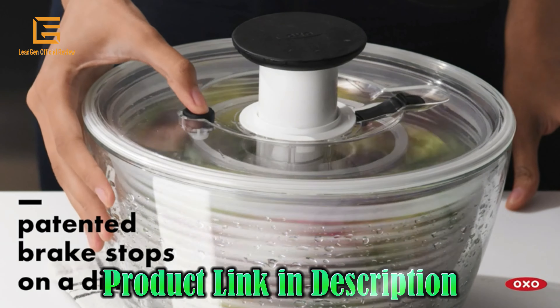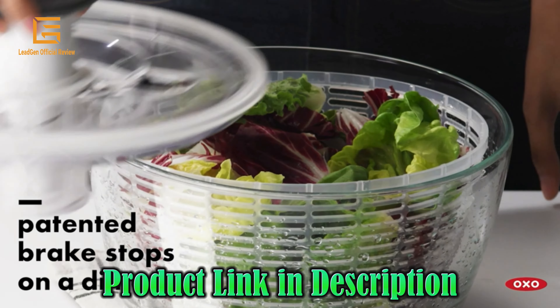Weight: 3.23 pounds. Easy to clean — lid comes apart for thorough cleaning and is dishwasher safe.